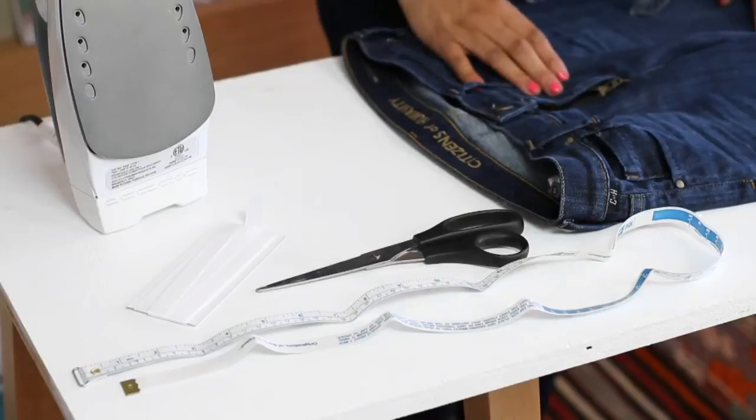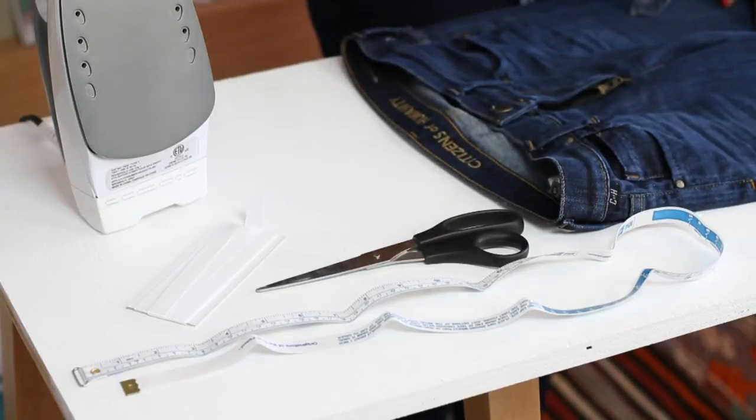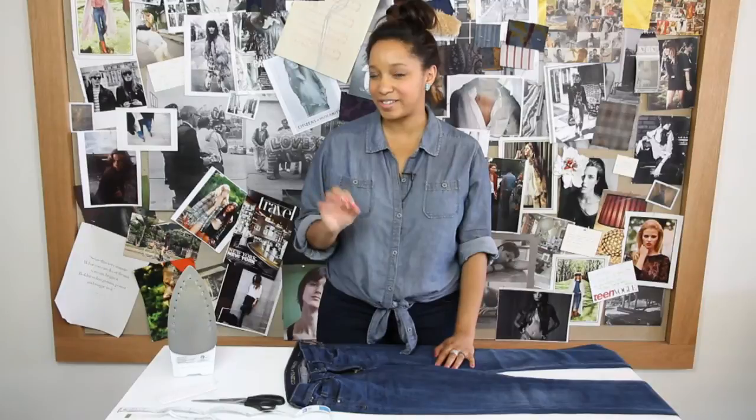Hi, I'm Kristen Turner, fashion DIY blogger from Glitter and Glue. Today we're here at Citizens of Humanity in Los Angeles, and I'm going to show you how to alter a pair of jeans. What you're going to need for this project is iron-on adhesive hem tape, a measuring tape, scissors, and an iron. Now just so you know, this is an old trick from the wardrobe department of movie sets.